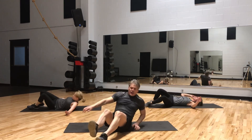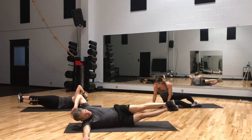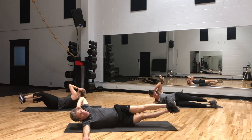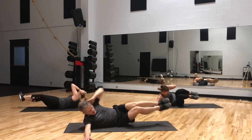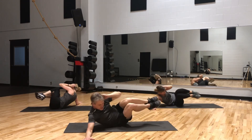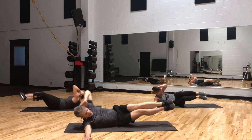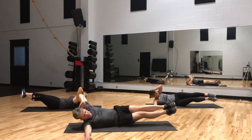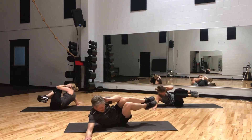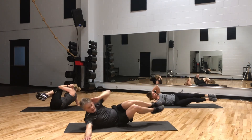Let's flip to the other side. Legs straight out, hand behind our head — we're going to meet at the waistline. 20 reps: 1 through 20. Great job. Take it down.